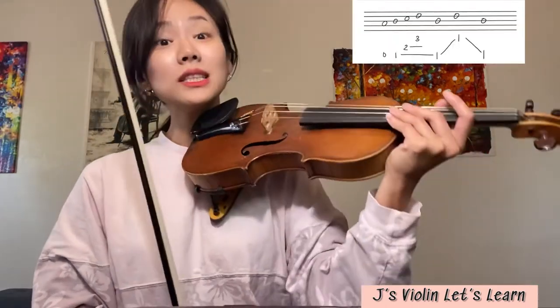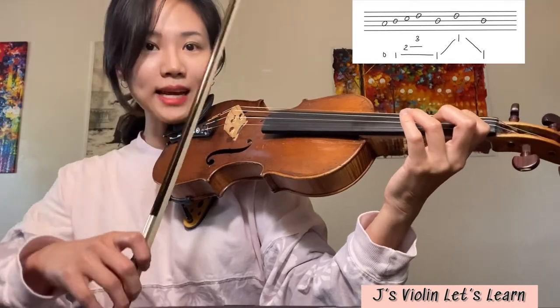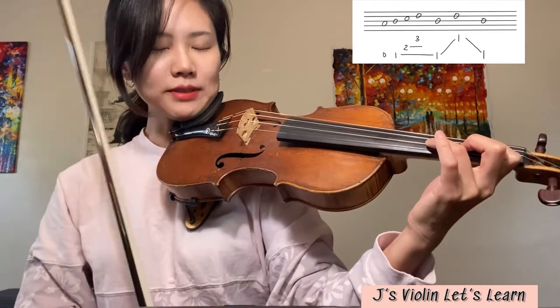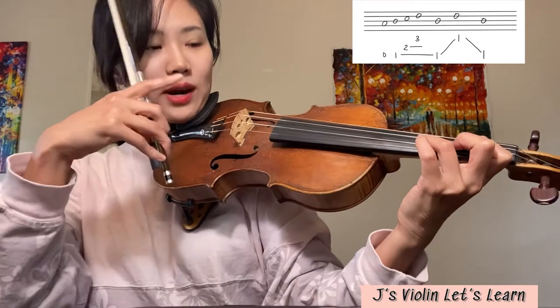First of all, let's just go to the practice together right away on the A string. I'm gonna upload the shifting practice on A string today, and later I'm gonna upload other strings as well. A string — you know the finger pattern. Let's play A, B, C natural, D. Listen carefully to the D, the two, and then with your eyes check where is your third finger.